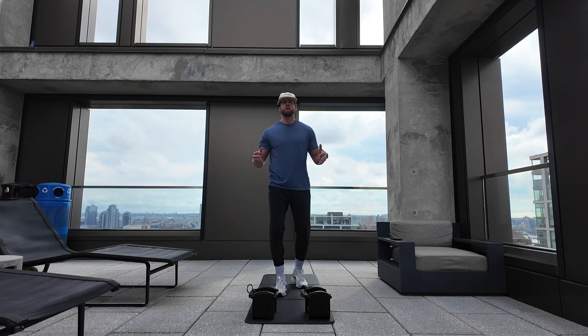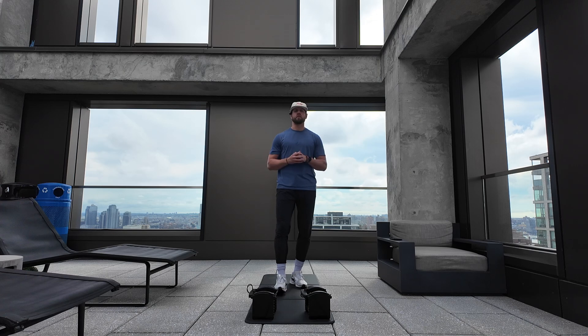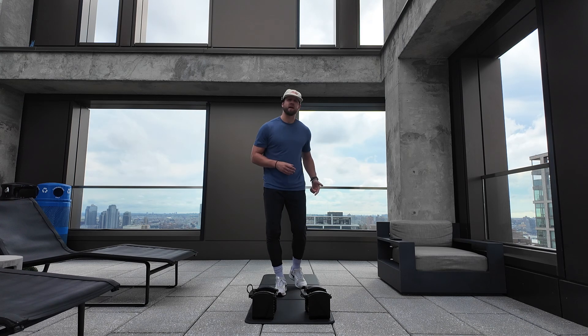We're back with another episode of Boundless Bites, showing that we can do exercise from anywhere, any place. Today we're on a rooftop in New York City — all I got is my power blocks and a stack mat.